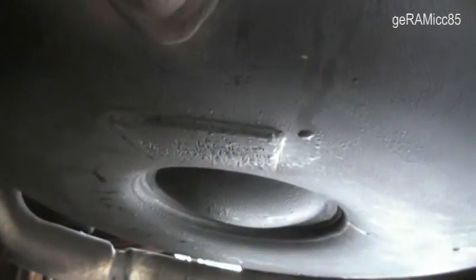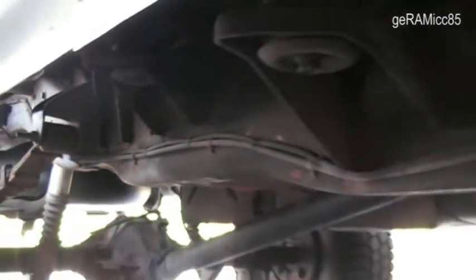The gas comes in through this valve into the tank. And then when you start using the gas, it runs to this line all the way to the front. Here you see the LPG fuel line going all the way from the tank in the back into the engine compartment.